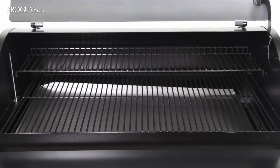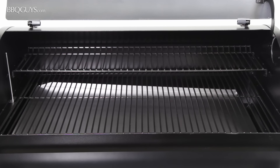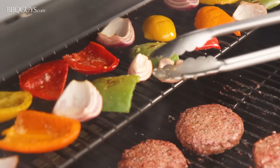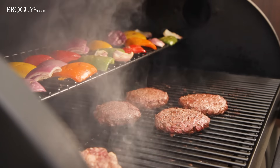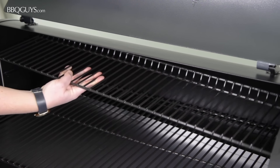Inside the Traeger Pro you will find a full-width warming rack that can also be used as additional room to cook. Because Traeger is designed to circulate convective heat like an oven, it can also be removed when not in use.